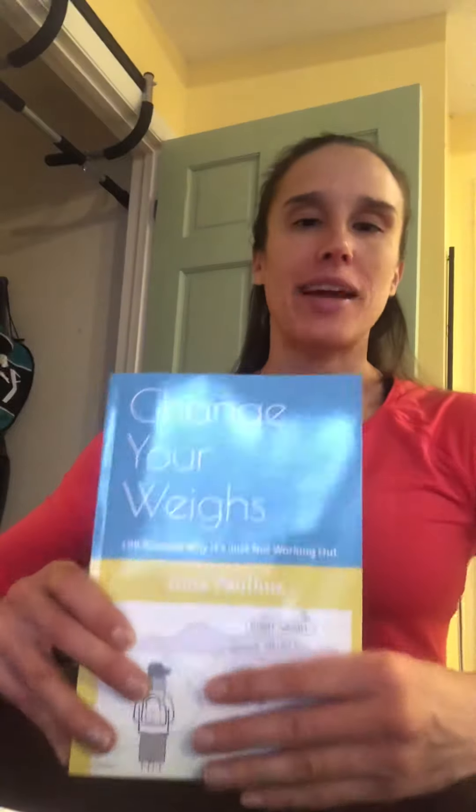Hi everyone, Gina Pallas here with today's training tip. It comes from my new book, Change Your Ways: 199 Reasons Why It's Just Not Working Out.